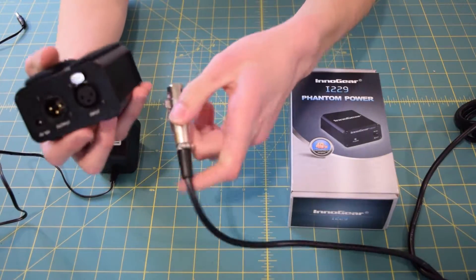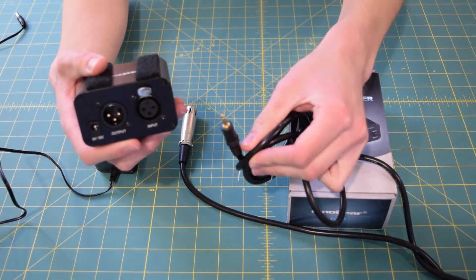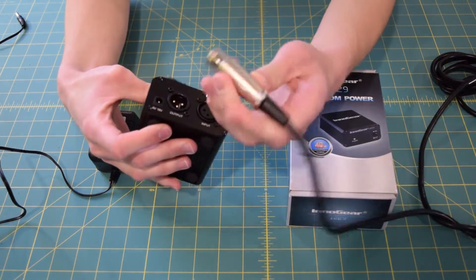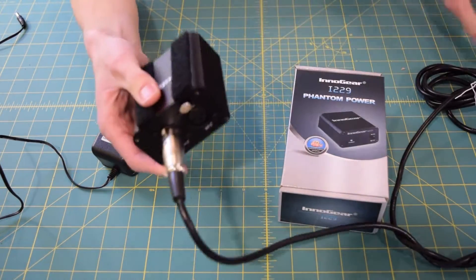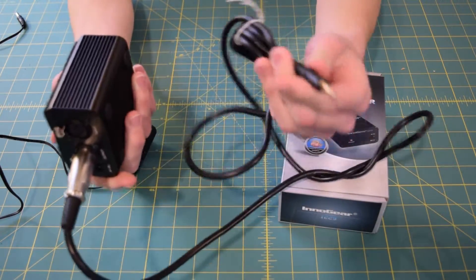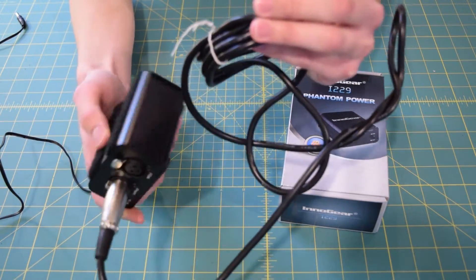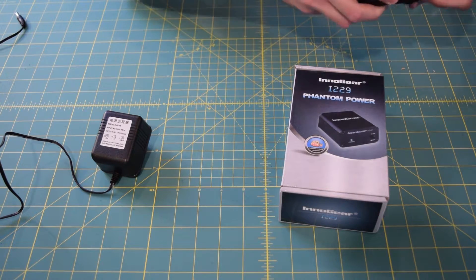You can do that by using an XLR to 3.5 millimeter adapter, which is what I use to record sound from my microphone and output it to my camera. You just plug that in here, and once the microphone is plugged into the input, you can output it to either your computer, your camera, or whatever your little heart desires. So let's take a closer look at what actually comes in this package.